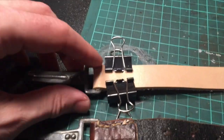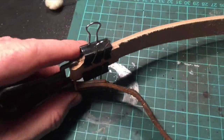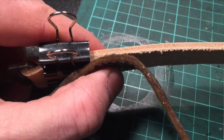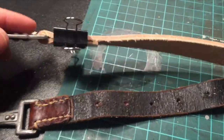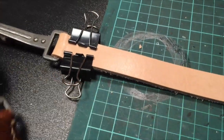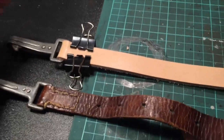Just waiting for the glue to dry. I'm not tapering the leather — I'm going to make this one a little bit thicker than the original. Let the glue dry and then do some painting and stitching, and that should be done. Pretty simple.